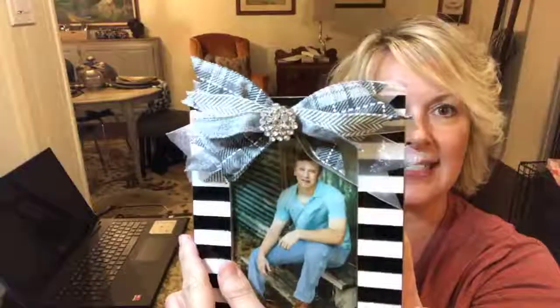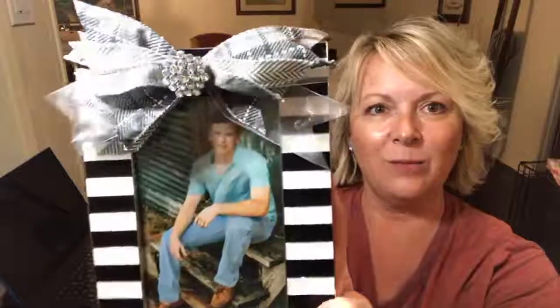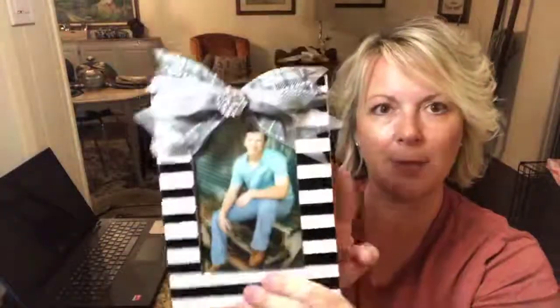You can see the rhinestones — the bling. I added bling to it, and I'm hoping y'all can see it. I'm trying to get it in the light so it's not killing me here. It's glistening, and I'm sure a boy picture — they just love the little button here glistening.